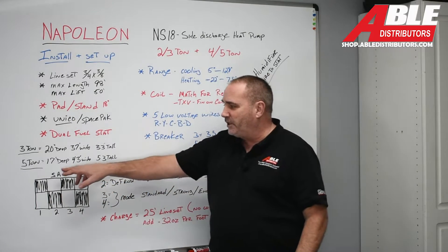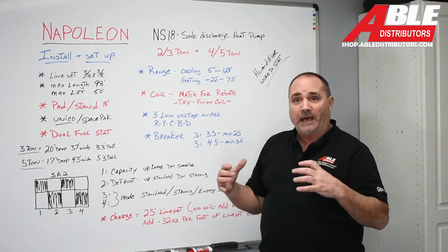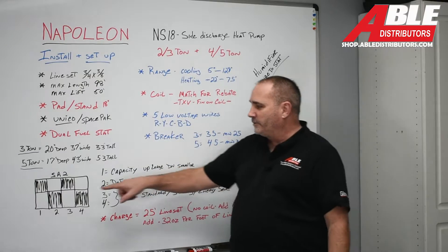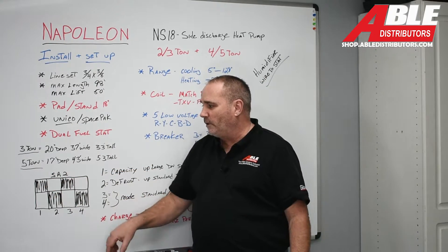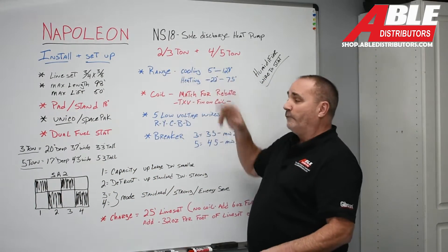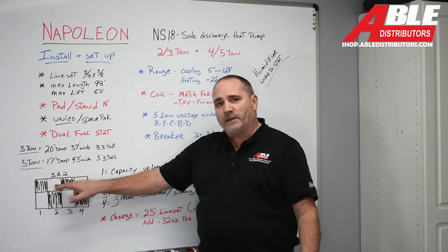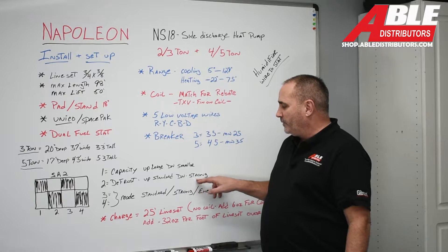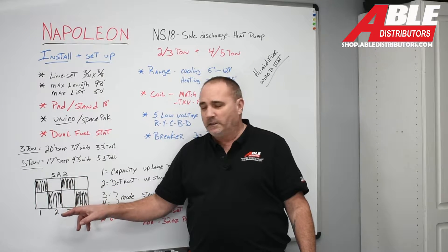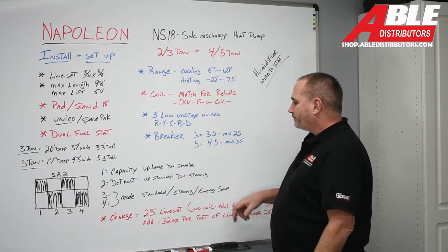Inside the outdoor unit is dip switch SA2, and one bank of four switches does everything you need to adjust on this unit. Dip switch number one is for capacity: up is large — 3-ton mode or 5-ton mode. Move that first dip switch down and you're limiting to 2-ton or 4-ton. Dip switch number two is defrost. It comes from the factory in the up position; down is strong. Since we're in Illinois, in Chicagoland, I'm going to tell you to always move that switch to strong defrost.